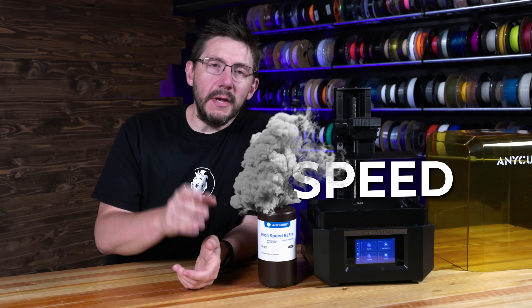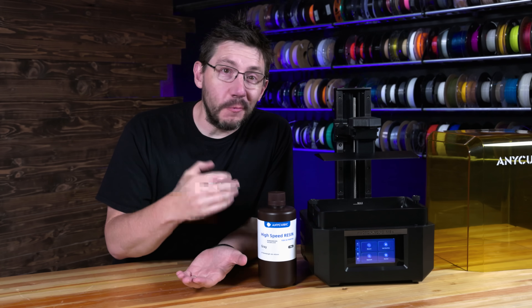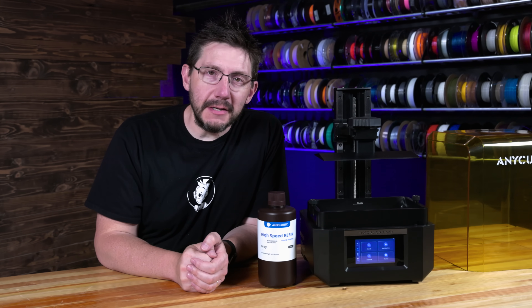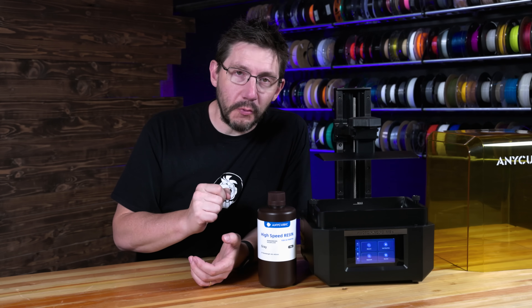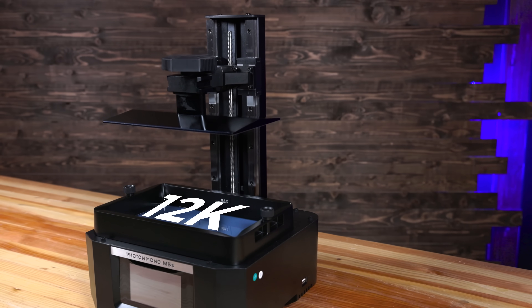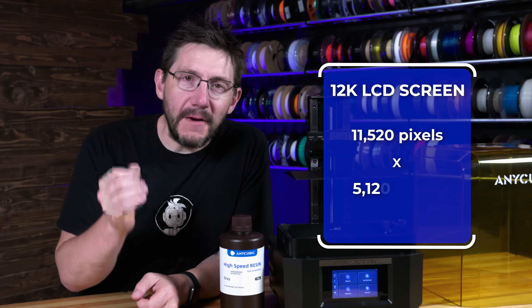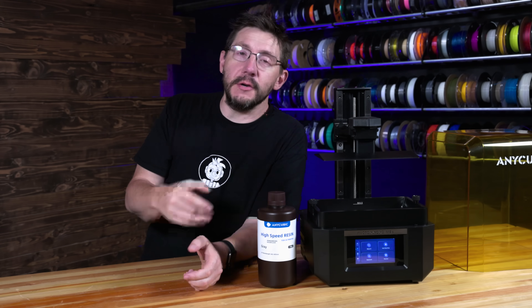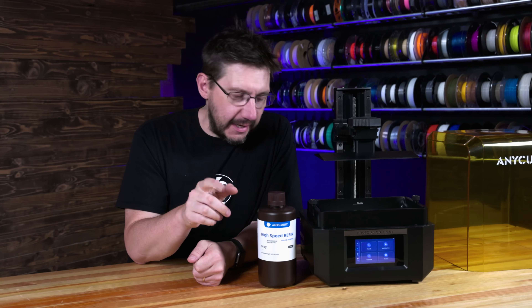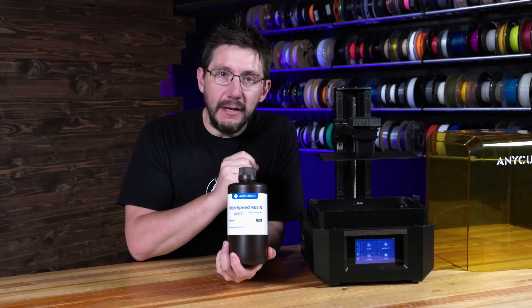That S stands for speed because advertised, it can do 105 millimeters per hour. That means if you have a model that is 105 millimeters tall, you should be able to get that done in 60 minutes. The build volume here is 218 by 123 by 200, so it's got plenty of volume to get your models printed. Plus the LCD is 12K — 11,520 pixels by 5,120 pixels. Normal prints run about 70 millimeters per hour. In order to get that 105 millimeters per hour, Anycubic says you need some of the high speed resin. They say this resin has a lower viscosity, which makes it easier for this machine to print at speed.